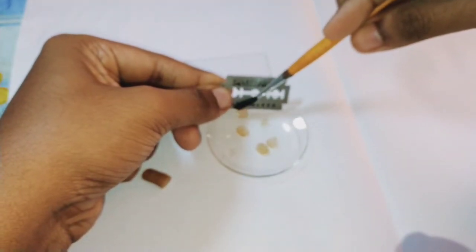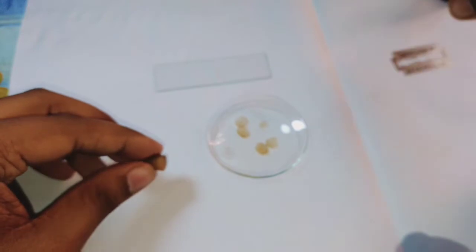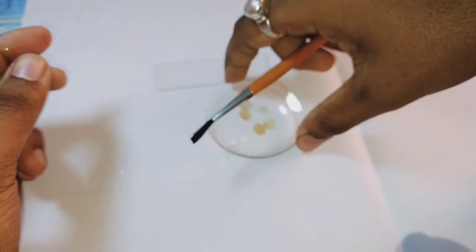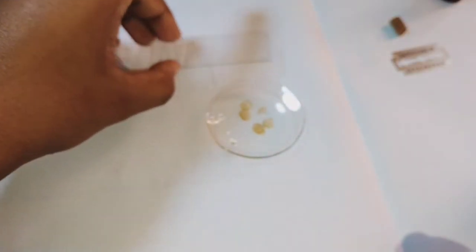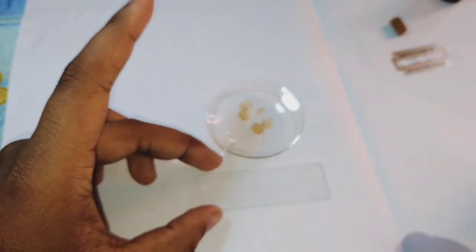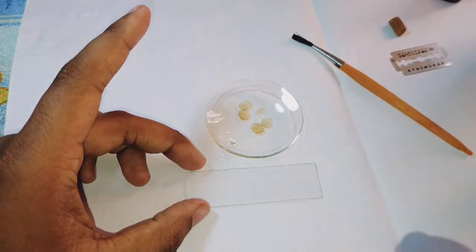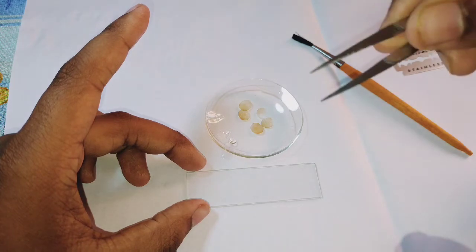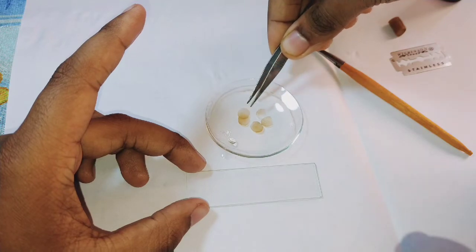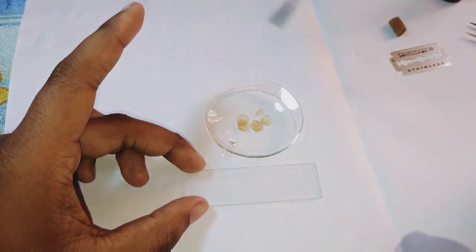I will place the best section in the watch glass and keep the others aside. Now I will take a clean, clear slide. To transfer the section onto the slide, use a brush properly — no need to use force. Using the brush is the best option.